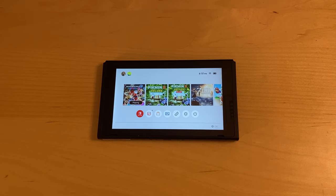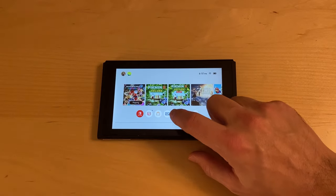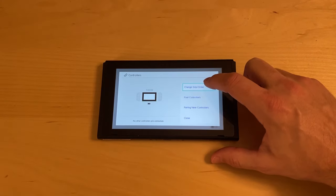This video is a guide on how to connect controllers to a Nintendo Switch. Starting from the home menu, you want to open up the controller screen, then select Change Grip/Order.